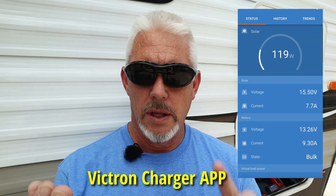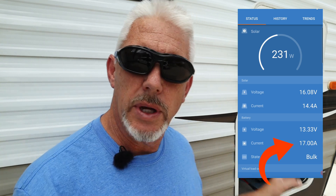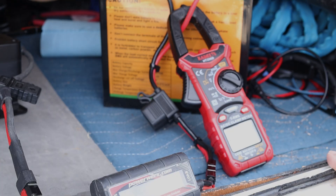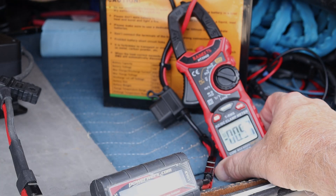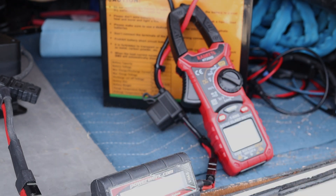The app on my phone is going to show me the power produced from the solar panels and how many amps are being output from my camper going into the Renogy. In order to show you the clamp meter reading, I'm going to put the meter facing out towards us — it's going to show a negative number, but that's really how many amps are going into the battery. If I were to switch that meter around, it would show the proper amperage going into the battery.